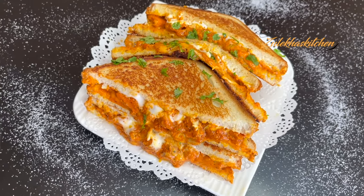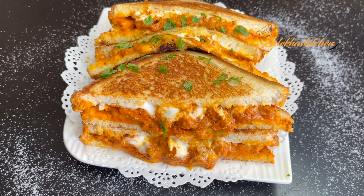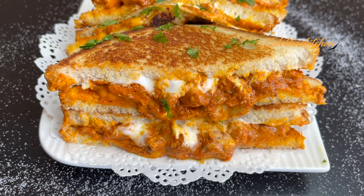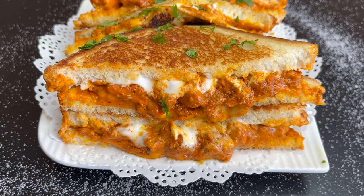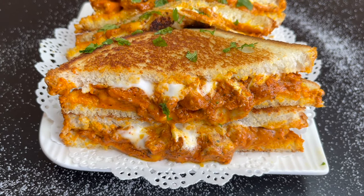Assalamualaikum. I am Zuley Khah Arfan from Zuley Khah's Kitchen. Today we are making Tandoori Chicken Cheese Toast Sandwich. It is very easy to make this recipe. We are making an extraordinary dish from ordinary ingredients. Let's go.